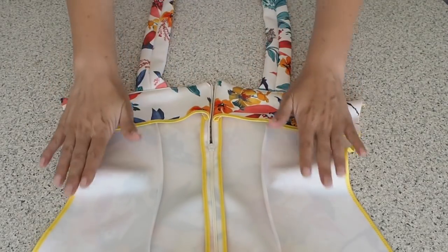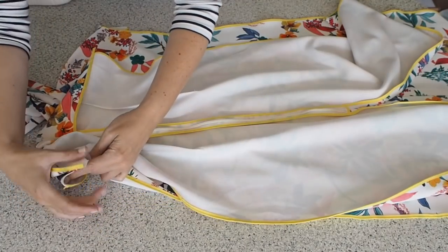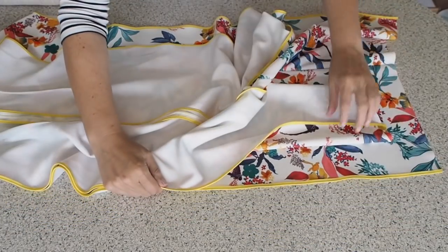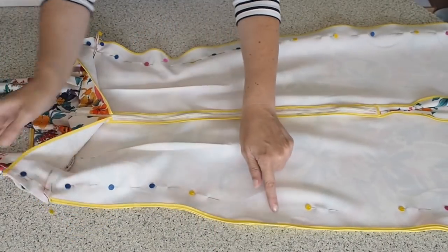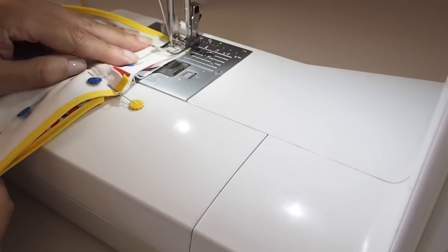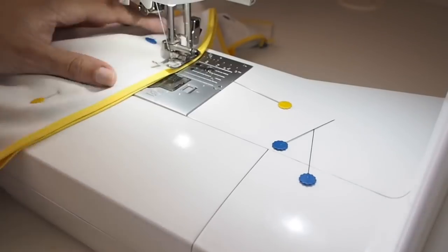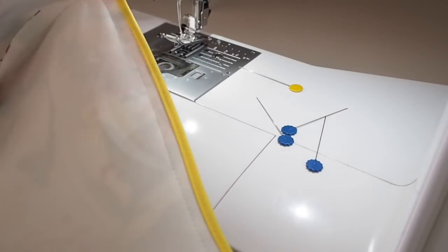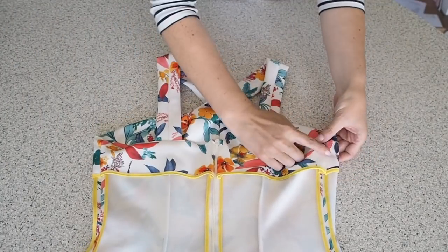Now that my front and back facing are in I'm ready to close up my side seams — laying my back over my front, pulling those facings up from the bodice, making sure everything is lined up the whole way down the side seam and pinning. Stitching from the facing at the top at my 1cm seam allowance, backstitching at the start, the whole way down the side seam, and backstitching at the end. Off camera I've pressed that seam open and done exactly the same to the other side.